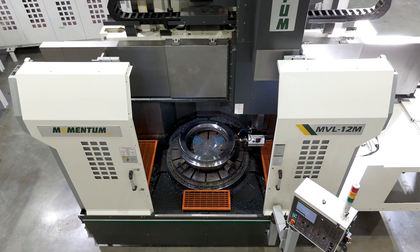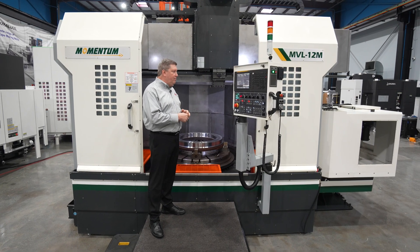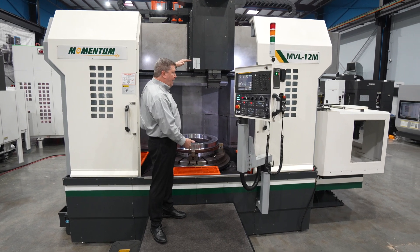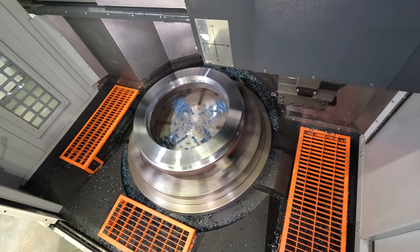The vertical capacity from the bottom of the ram to the top of the table is 1,385 millimeters, which is a little more than 54 inches. The max turning height with a standard holder in the end of the ram is 1,150 millimeters, right at 45 inches.